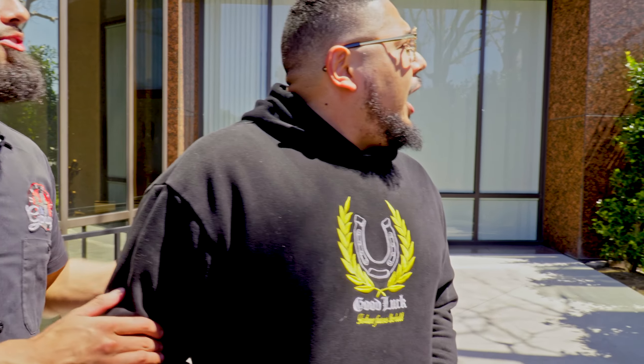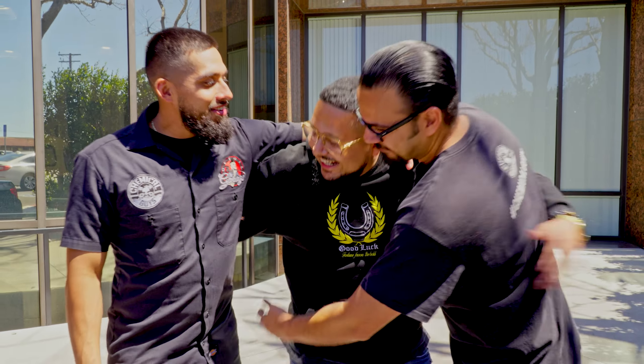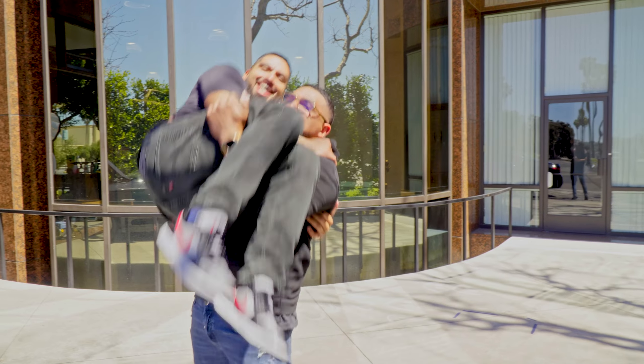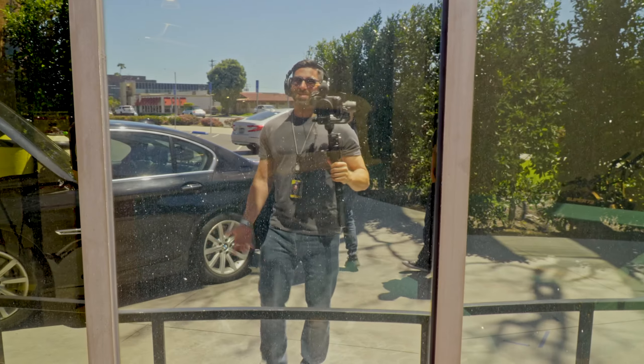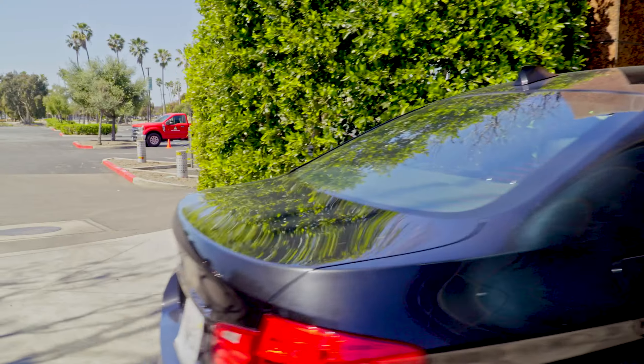We finally have a camera on us — Nick's using a new mic. Jason got a haircut too. Alright, so we have a 2014 BMW — it's got the D key, meaning it's a diesel.